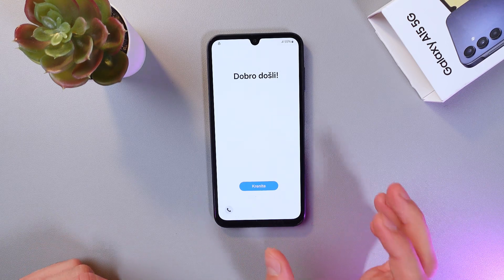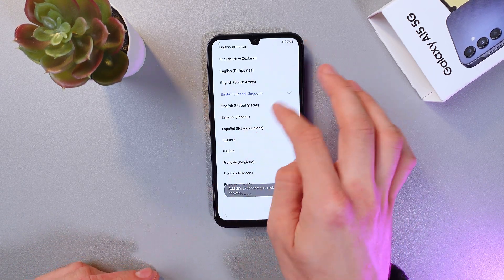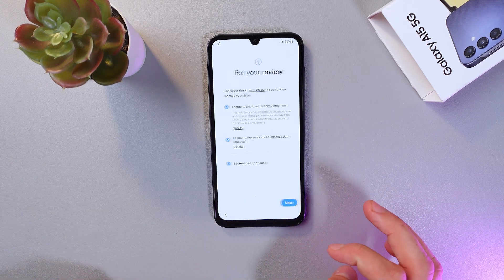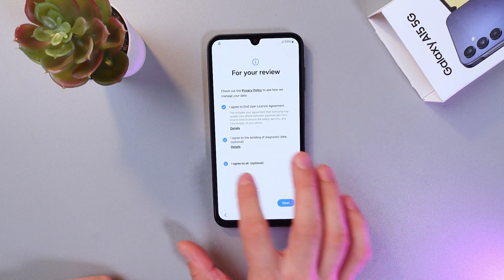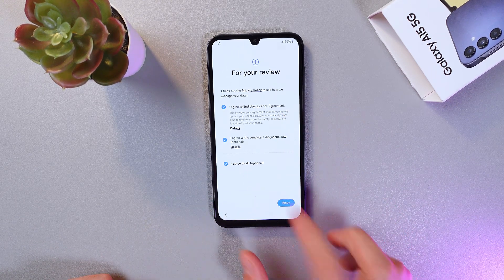Now when the welcome screen appears, simply press Start. Choose the language you'd like to use — I'll leave it as English — then press Next. Agree to the privacy policy, press Agree to All — but first read it — then press Next.